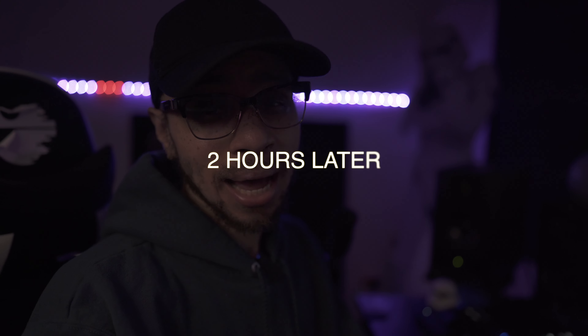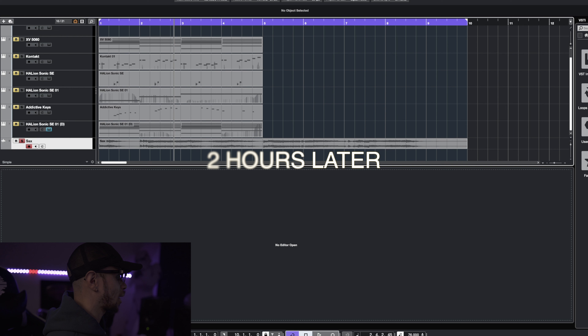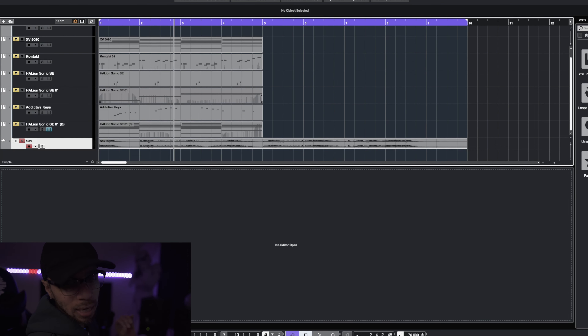I just sent a text to my homeboy who lays out all the saxophones and stuff like that for me. He's currently not at home but he told me he'll be home in a few hours. I already sent him the track over by email, so hopefully he gets back in time so I can get this finished up and uploaded today. It's around three right now and he just got back to me — you can see right here on the screen I've got the saxophone. He did his thing on it; I'll play a little bit of it for you guys.